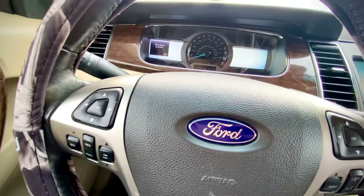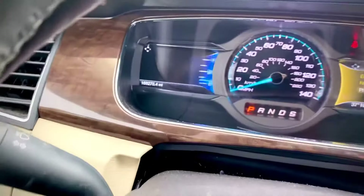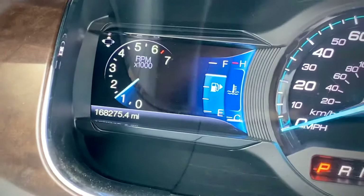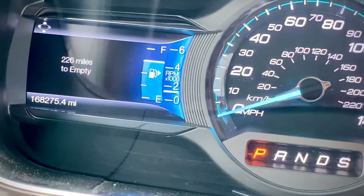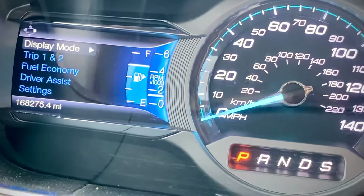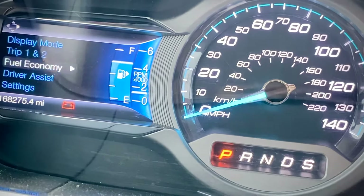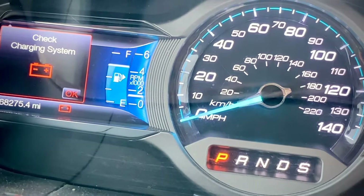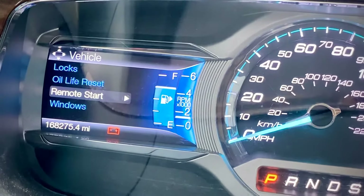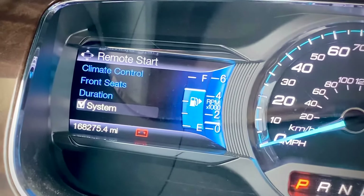Using the controls on your smart screen, go to Vehicle, then scroll to Settings, then go to Vehicle Remote Start, and make sure that it's checked so the system knows it needs to turn on.